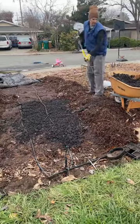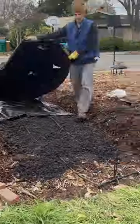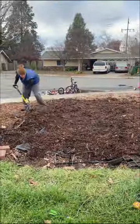The biochar was added over the surface of the garden, recovered, then covered with chips. I'll let you know if it works.